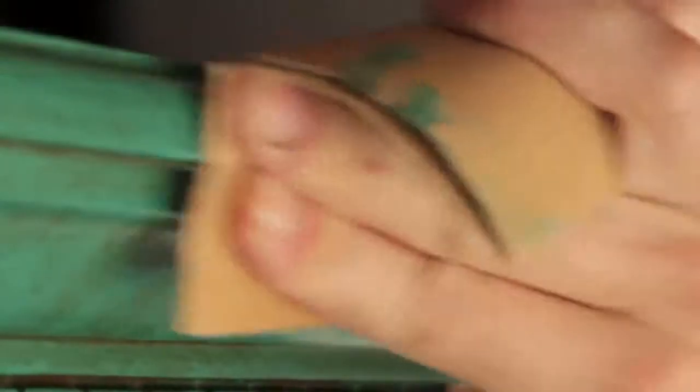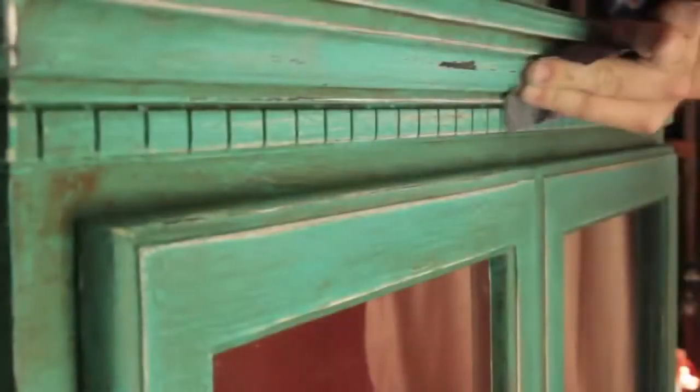Let dry for two hours. Use sandpaper or a sand sponge to give your project that flea market distressed look. This will sand to a fine powder.